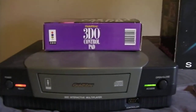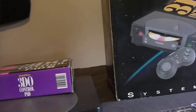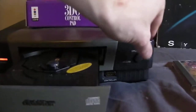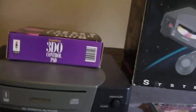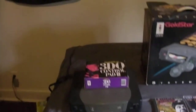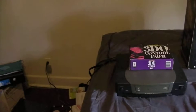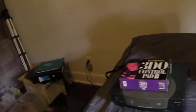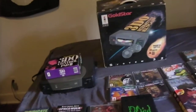The console does work and it does open. A buddy came over and was playing a flight simulator game the other day. He was using a flight stick. It does come with a box controller, and I have another controller which I haven't found yet — I will find it before I ship anything out.